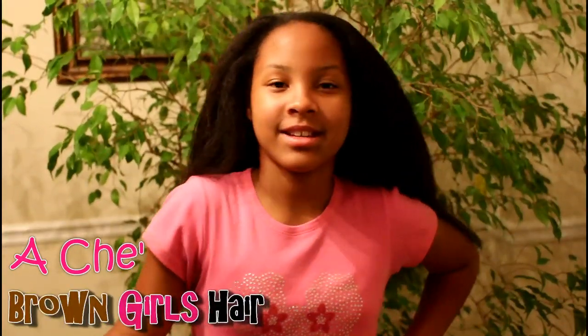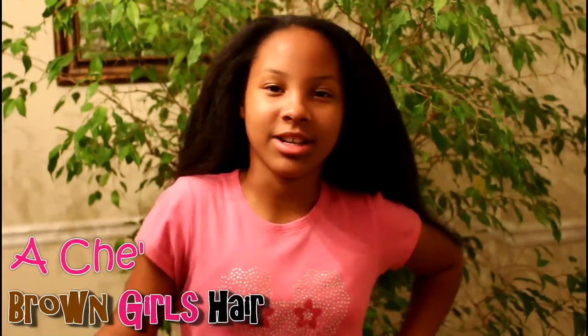Hello everybody. Welcome to Brown Girls Hair. Today my mom is going to show you how she flat irons my hair.